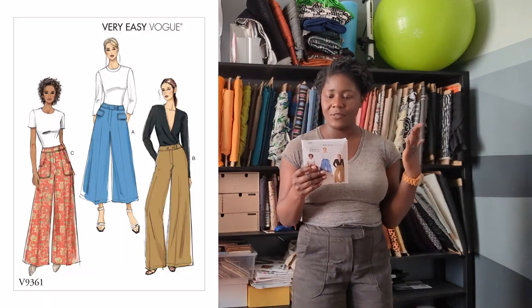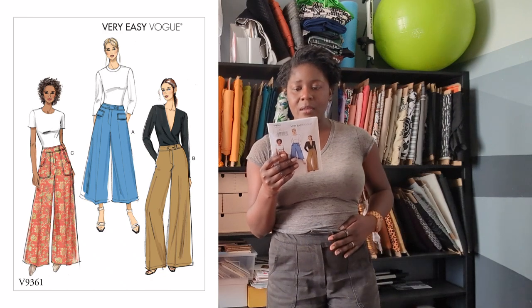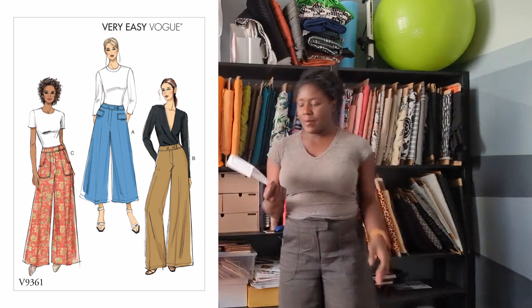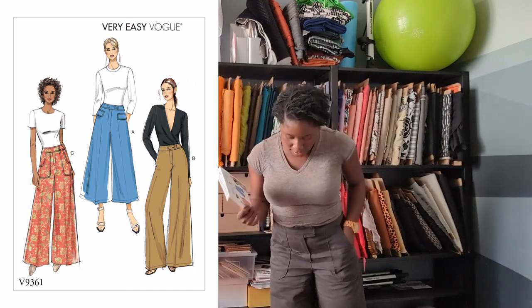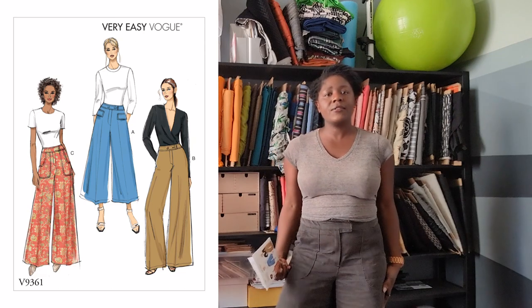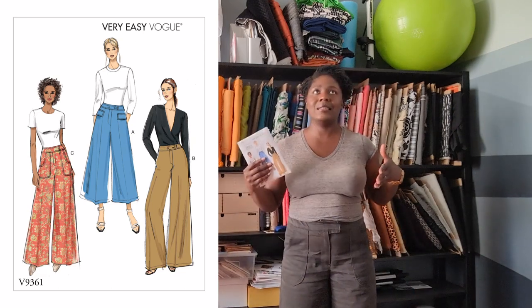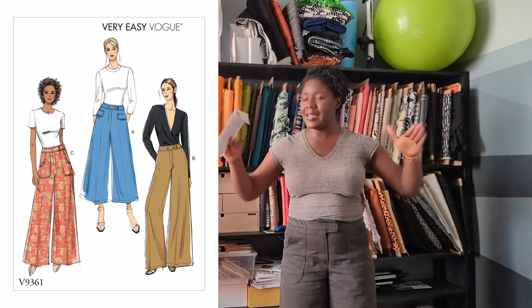First things first, the pattern description. According to the back of the envelope, they are semi-fitted pants with a fly front, flared leg, and a waistband with pocket and length variations. I made View C, which has those 70s-style pork chop pockets. While they say it's a flared leg, I would just say this is a wide leg — I don't think it really goes in and flares out in any kind of way.